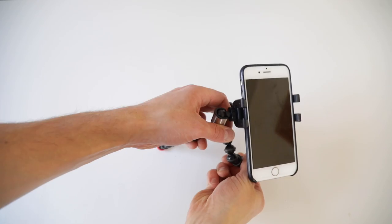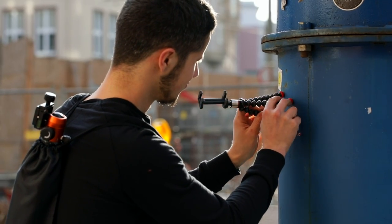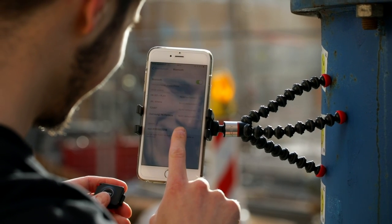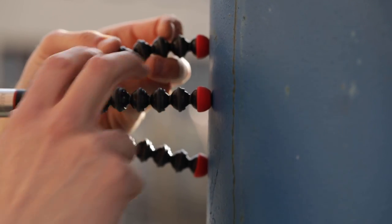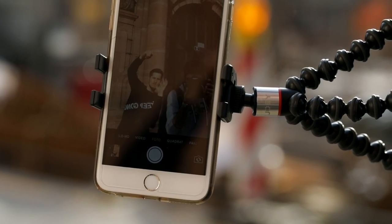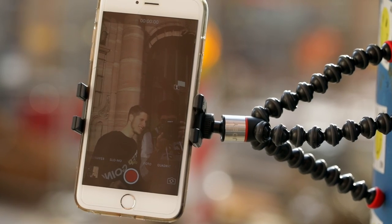Let's see if it's really holding the iPhone 6 Plus. So if you attach it to any magnetic surface it should hold your big phone as well. And not only your phone — you can attach your GoPro to the little Griptide as well.